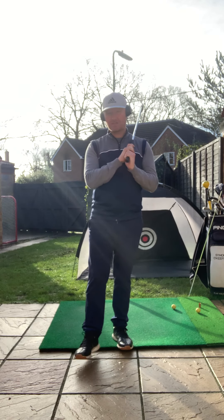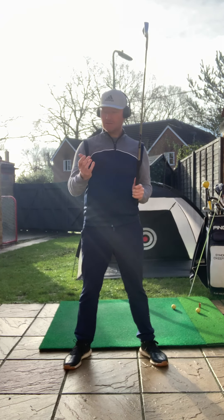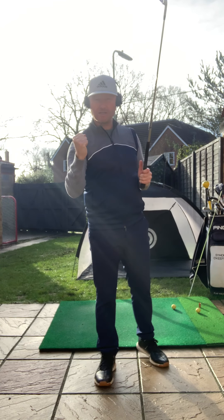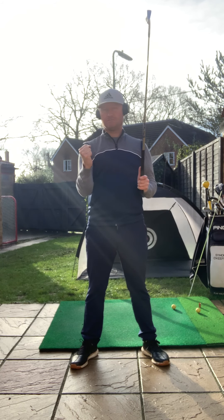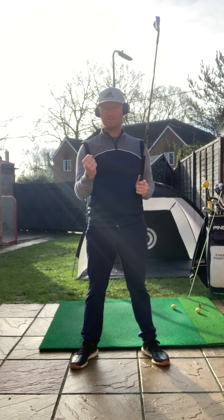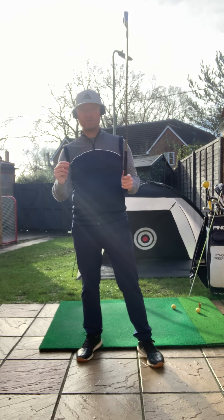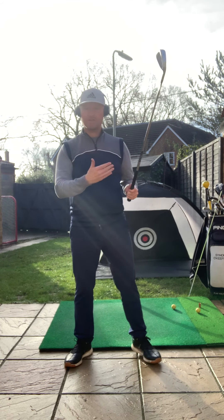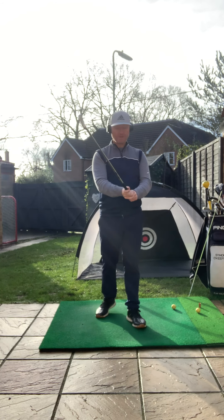A good analogy of this is how you would use a pen to write your name. If you grabbed the pen and held it tightly in the palm of your hand, your handwriting would be awful, because in reality you've got less control. It's when you hold it in the fingers — the floppy fingers as we were taught at primary school — that would actually create more control. So think of the way you grip the club in a similar way.